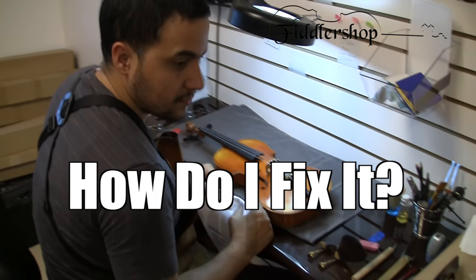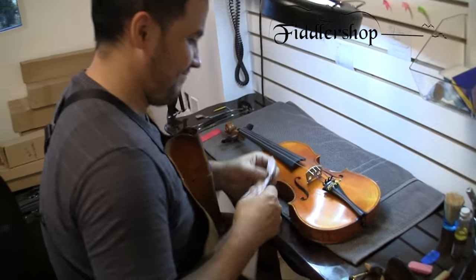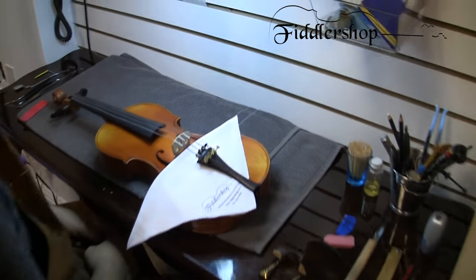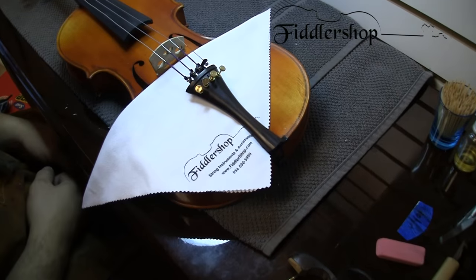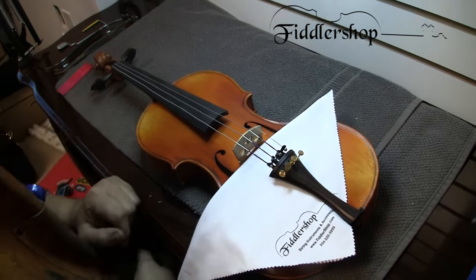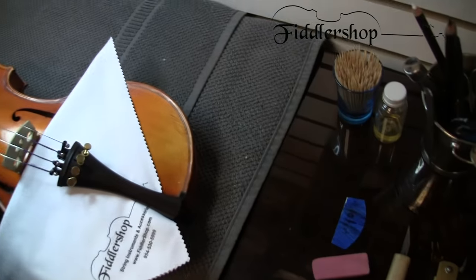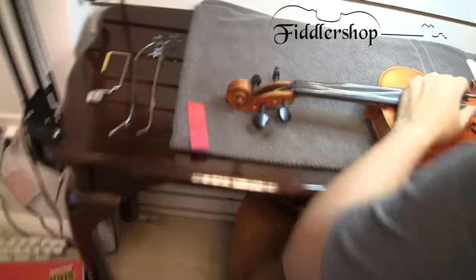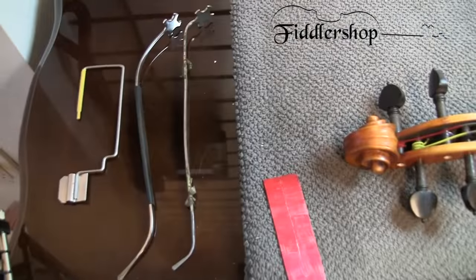Hi, this is Ben with FiddlerShot. Behind the camera we have Felix. He's going to be showing us how to reset a fallen sound post. First thing he did was place a rag under the tailpiece so when he loosens the strings, the tailpiece isn't going to hit the top and damage it. While he's doing that, I'm going to come over to this side and show you the tools you'll need to reset the sound post.